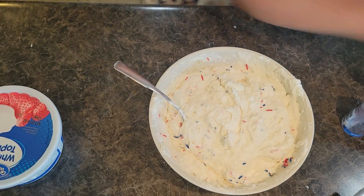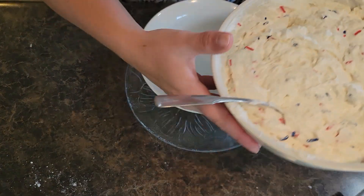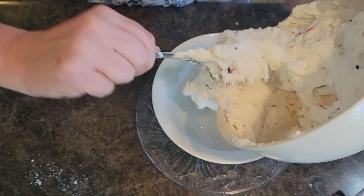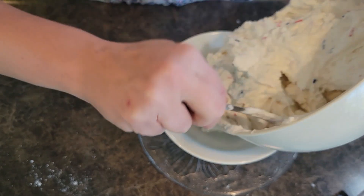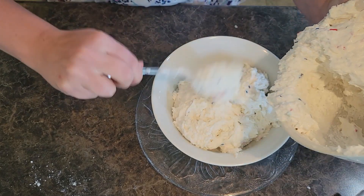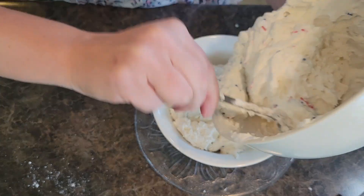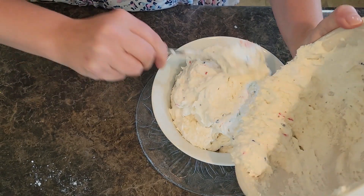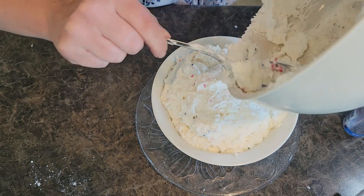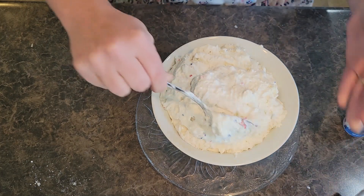Let's get our serving dish and our vanilla wafers. We're going to scrape this all into our serving bowl. I like to use a bowl that's easy to put back into the fridge. You can definitely use a Rubbermaid with a seal-tight lid. This does make a lot — it's definitely a crowd-style dessert.